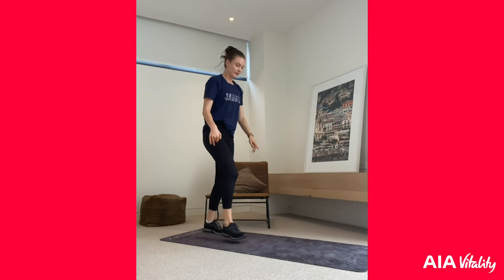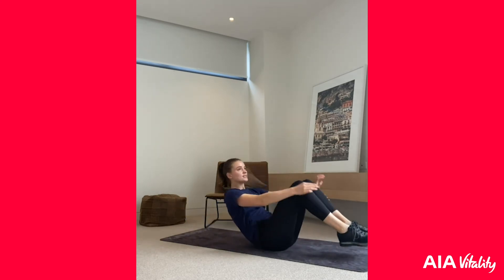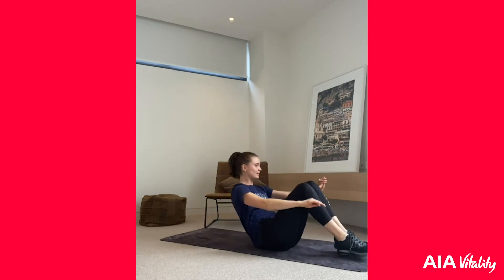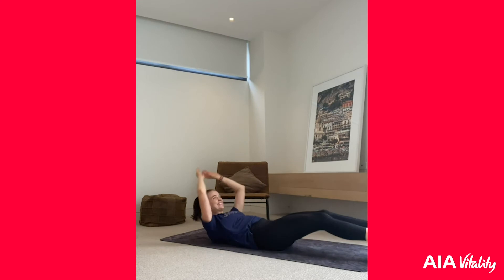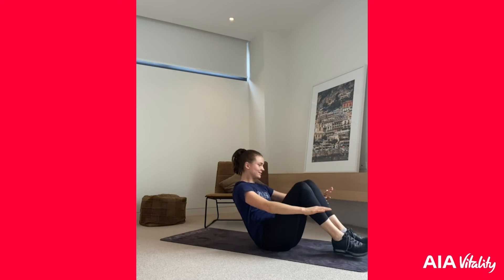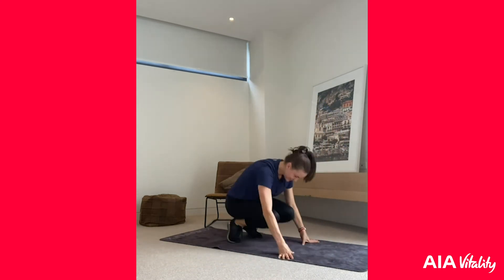We're coming into a jackknife. Bring the body all the way out like a straight piece of paper, then scrunch the paper up. Going three, two, one — let's go! 30 seconds here. If this is too difficult, just go into normal crunches, but try and stay with me. 15 seconds left — only three minutes to go after this one. Five seconds — let's go into those burpees, you've got this, we're so close!